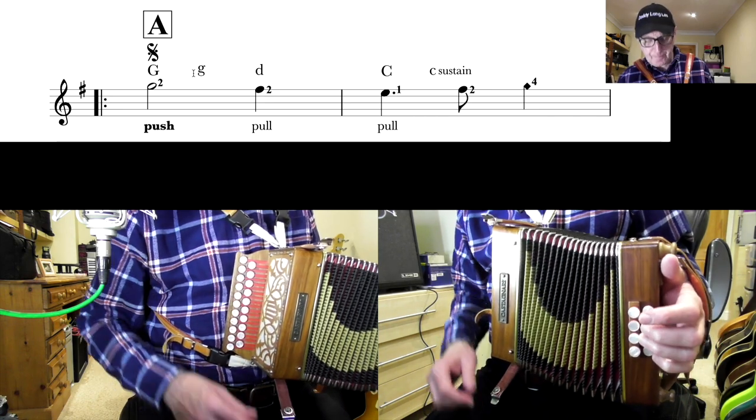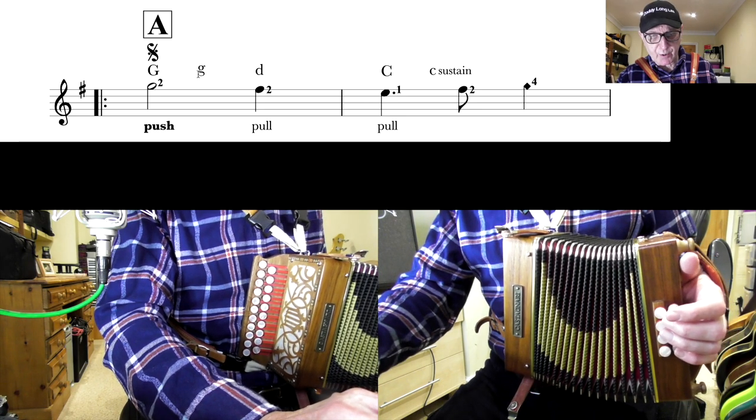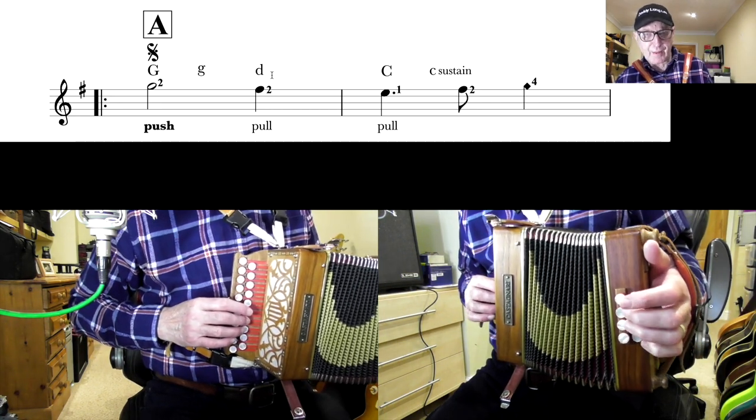One, two, three. So the G minim on the right hand is held while you play the G bass and the G chord, and then the F sharp coincides with the D major chord.